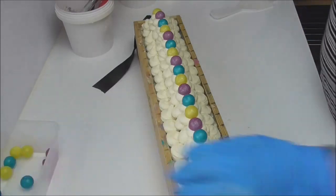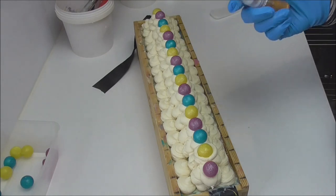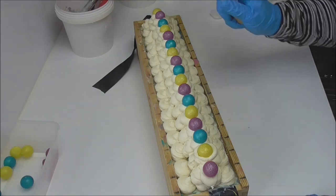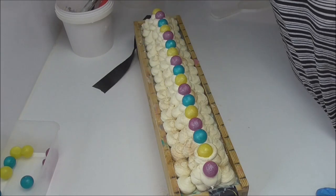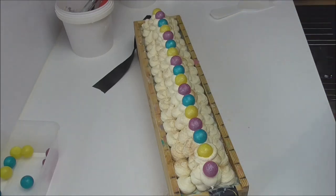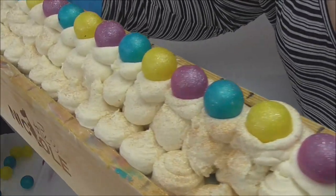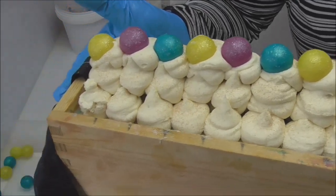I've put the gumballs on there and I have some Dior glitter from My Micro Obsession and I'm just going to spritz that all down the sides just to add a little bit of gold bling onto it. And there we have it — there is Bubble Luscious and I will come back tomorrow and cut this and let you see what's on the inside.